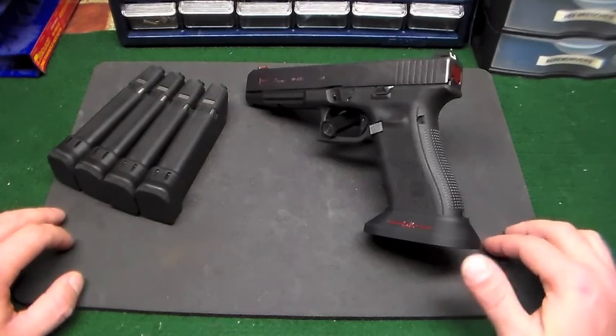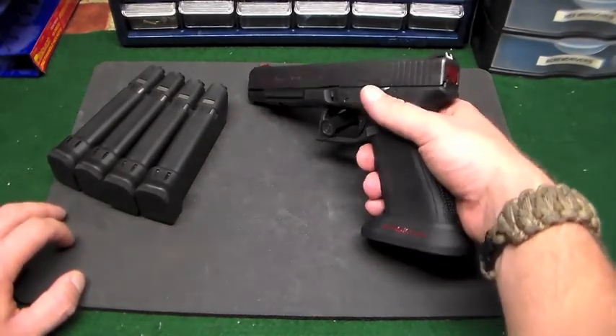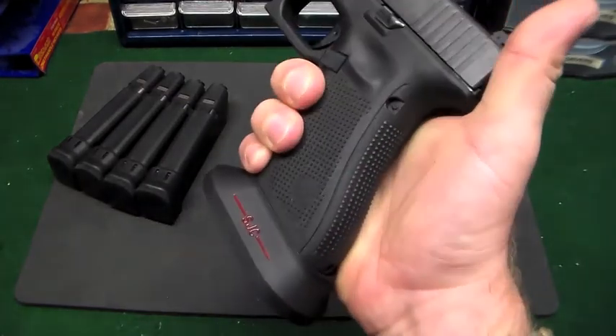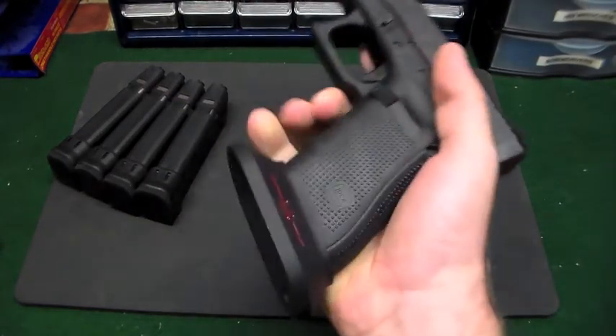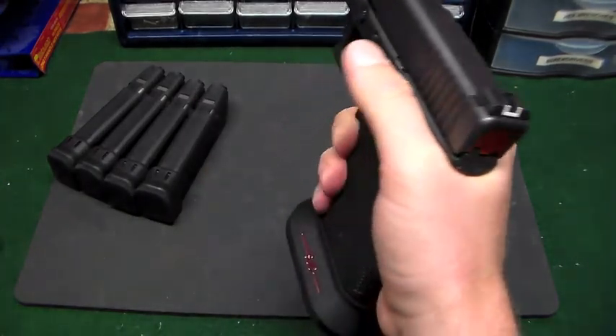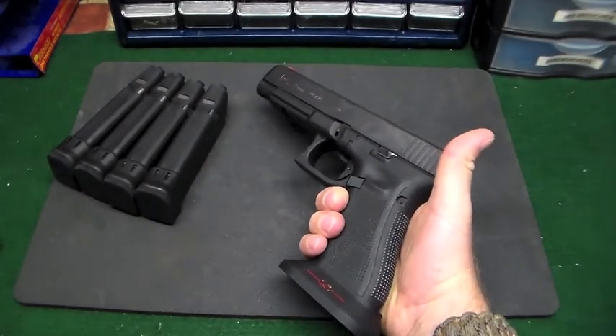Hey guys, G540 23 here. I got an update for you on the SJC magwell. I'm kind of mixed about it - it performed really well as you can see I used it quite a bit, but I did have some trouble with it.